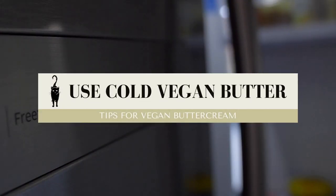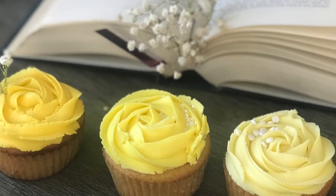My first tip is to use cold vegan butter. One of the reasons your buttercream might be melting and not holding its shape on top of your cupcake is that your butter is just not cold enough. When you put it in the mixer, make sure it's straight out of the fridge. Cut it into cubes before you put it in the bowl, because if you put it in as one big chunk, the paddle is just going to sink into the butter and not move because it's too cold. Cut it into pieces, throw it in there, and let it beat until it's completely smooth. That's when you're ready to start adding the sugar.